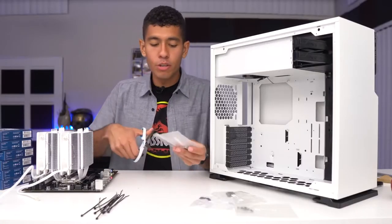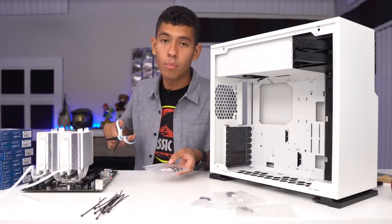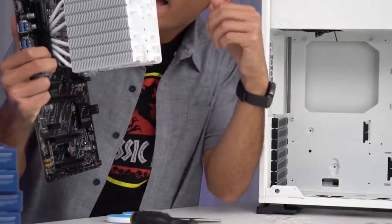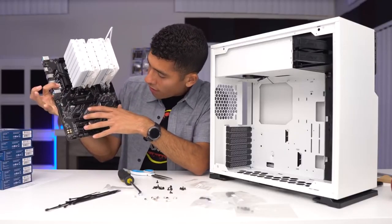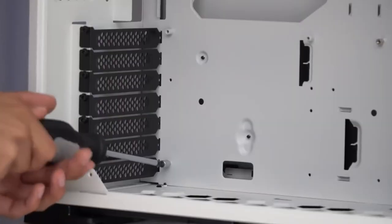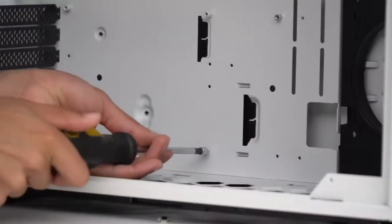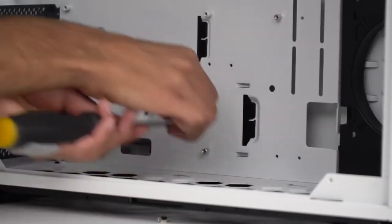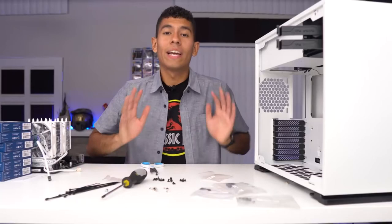First thing you want to do is make sure all the motherboard standoffs are in the appropriate position for your motherboard. Taking a look at our motherboard, it has seven motherboard standoff slots. Place the last one in the right position — all other standoffs are already set. We're now ready to screw in our motherboard, but we're not going to do it right this moment.